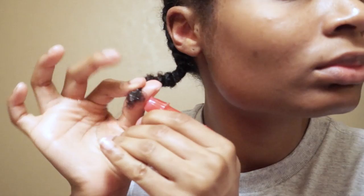At the end of the braid, I spray one last bit of water and twirl the hair around my fingers to create a curl that locks the braid in place.